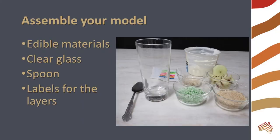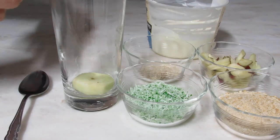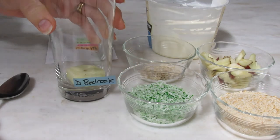Now it's time to assemble your model. You will need your edible materials, a clear glass, a spoon, and labels for the layers. Place the slice of apple in the bottom of the glass. This represents the bedrock at the bottom of a soil profile.